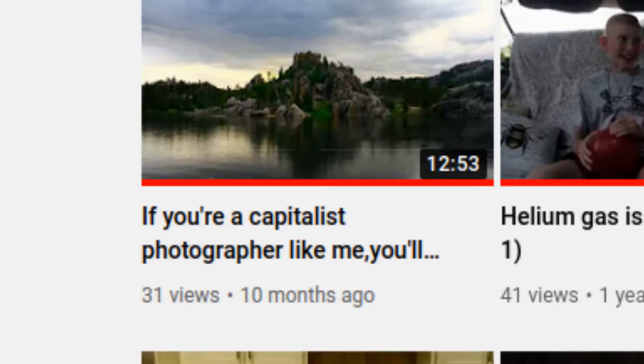Hello everybody and welcome back to the Jarson. I have been gone for a while but I'm back now and I have an absolute treat for you guys. Tomorrow I will be going to Puerto Vallarta in Mexico and I am going to be filming the entire thing.